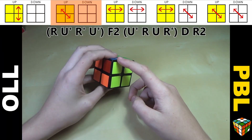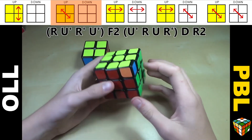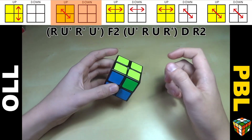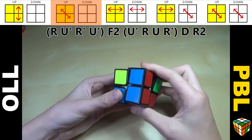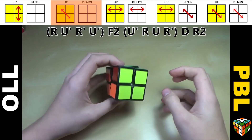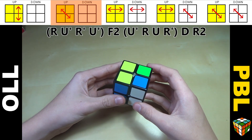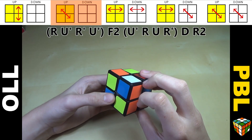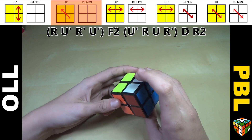For this case, we just have these two opposite corners to switch. You could do a normal Y-perm, which switches around two corners and two edges, but again there are no edges on a 2x2. Many people use a Y-perm and that's fine. But I really recommend learning this other algorithm — it speeds up your solves quite a bit. It's R U' R' U' F2 U' R U R' D R2.